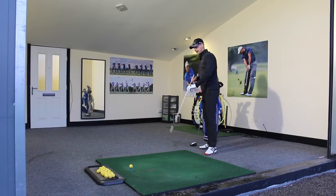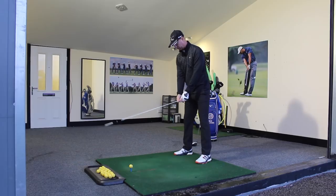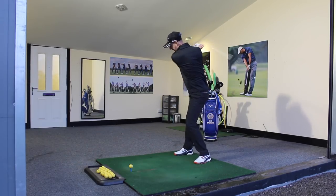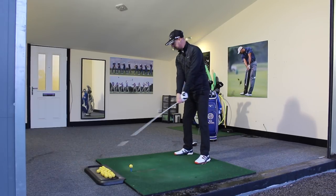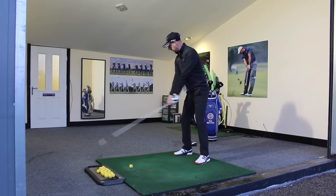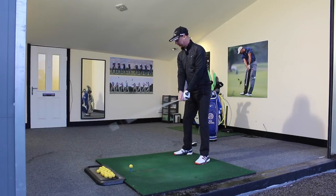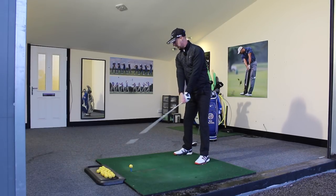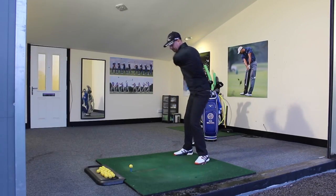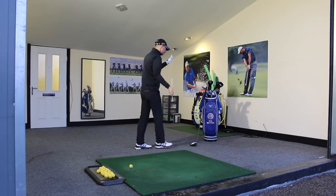Here's a little drill to get the feeling. I've just got an alignment stick here and I'm going to make some swings with it. I want to see how loud I can make the swoosh. Nice backswing, and it's about how loud down this end we can make that swoosh — you can hear the sound. If I go with the wrong order and try to get the upper body in there quickly, it doesn't really sound as fast as if I sequence the movement nicely and stay relaxed.